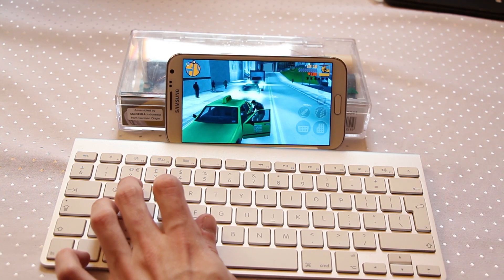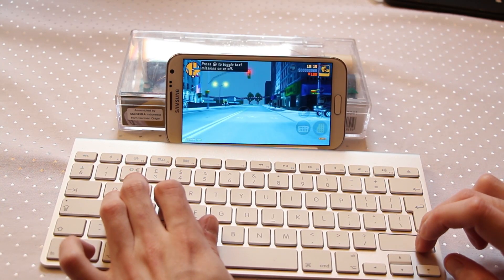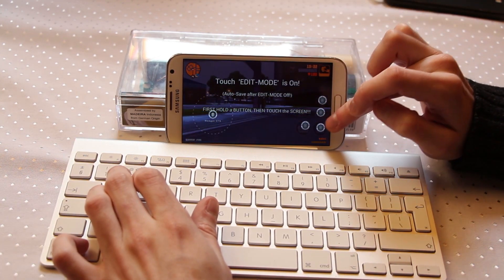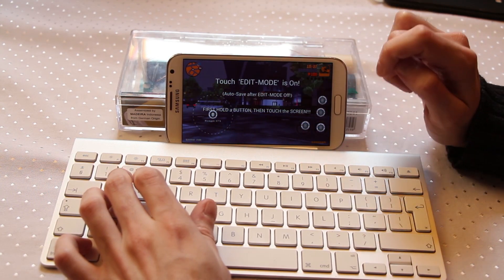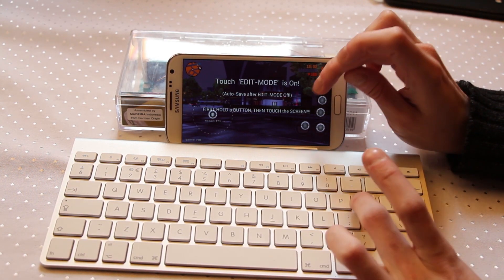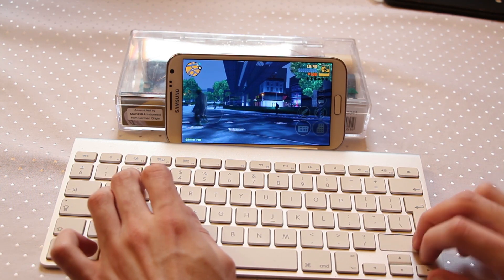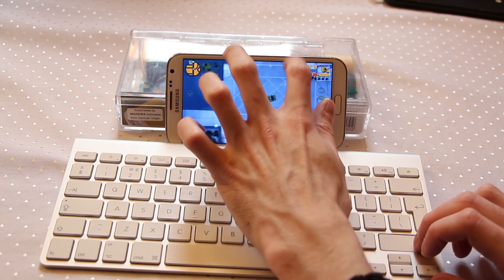Now we're into the car, let's get away before they try to take it back. You can see some of the buttons are still viable in this new layout, which is nice. We just need to add one for the horn and one for the bullets — let's do a horn option with that key, and that one for shooting out of the window. And there we have it. That is basically everything you need to play Grand Theft Auto using a keyboard.